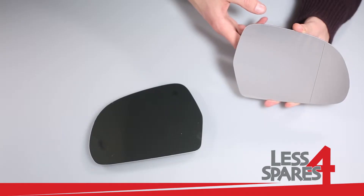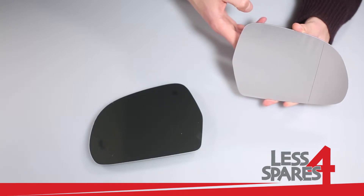Welcome to lessforspares.co.uk. This is an overview of replacement mirror glass for Audi A8, year 2008 to 2010.